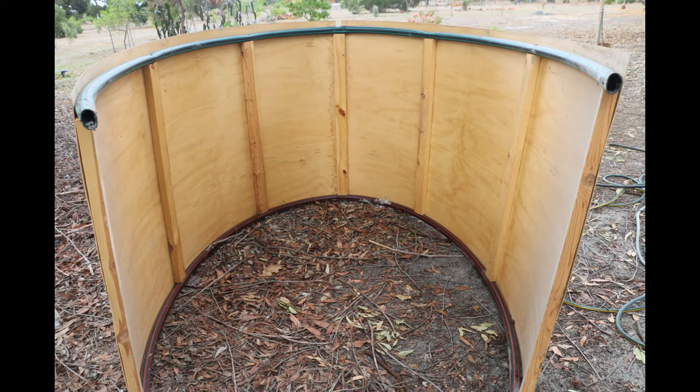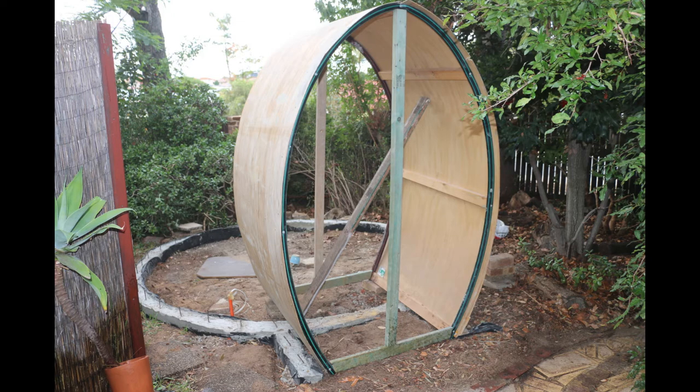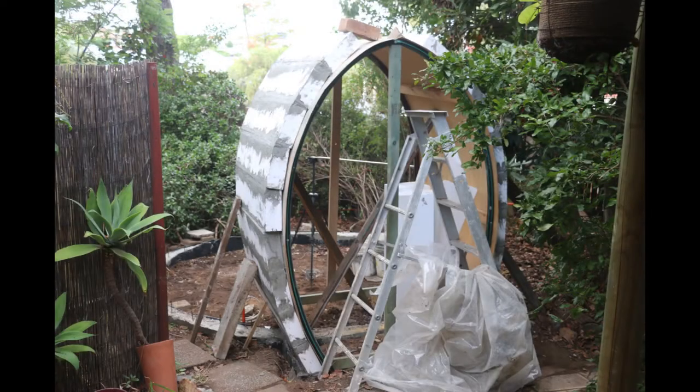First, we built a plywood form for the front of the entrance. I placed it in position after the concrete circular footings were in place. I used expanded polystyrene blocks as the core structural centre.